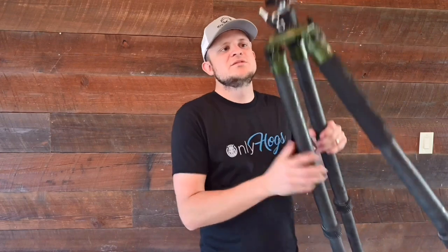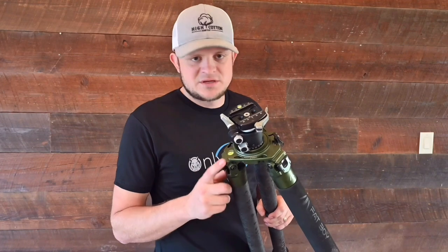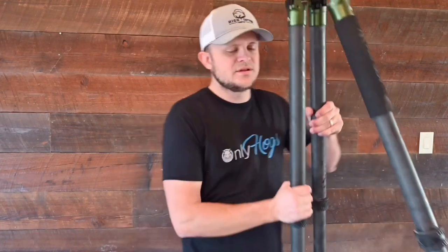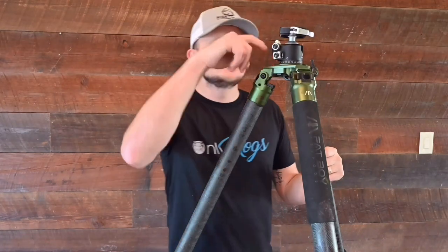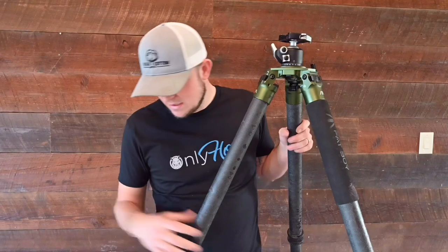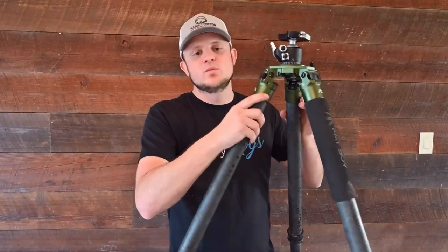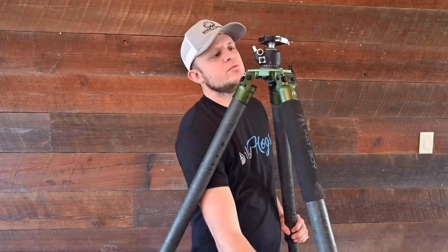Both of these tripods have a bubble level on top, so if you have time to take your shot and want to get perfectly level before you go out, both of these have that feature.